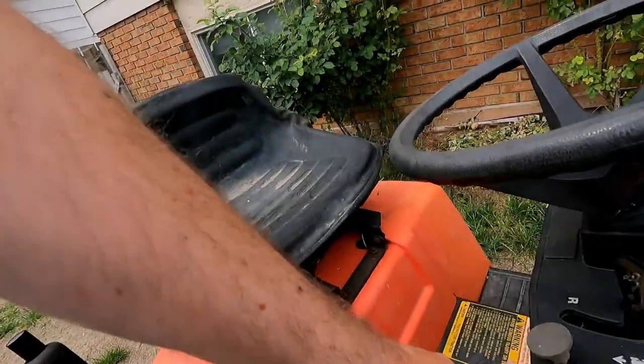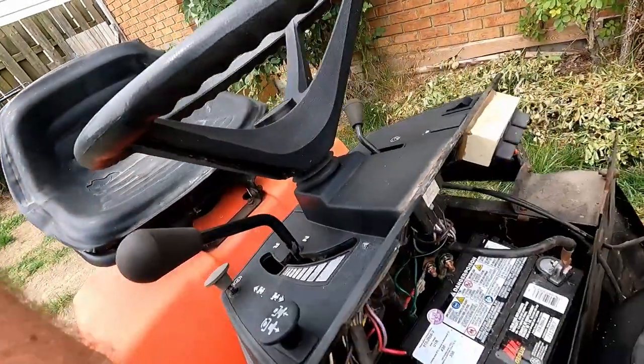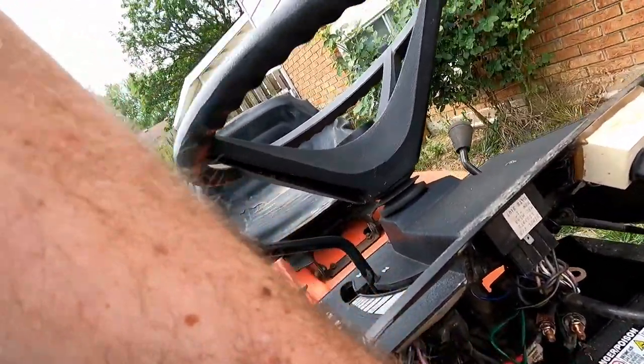Off the key — if I put the key in, turn it on, and jump the solenoid, it runs fine. I'm not selling this and I'm not fixing it for anybody, so I'm okay with that. You pop the hood, jump the solenoid, get on it, and away you go.